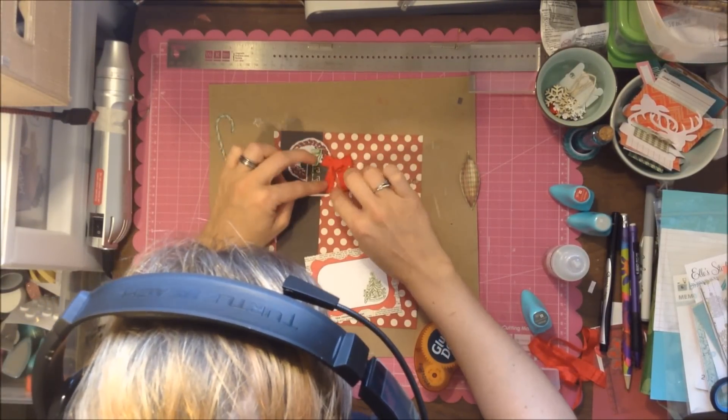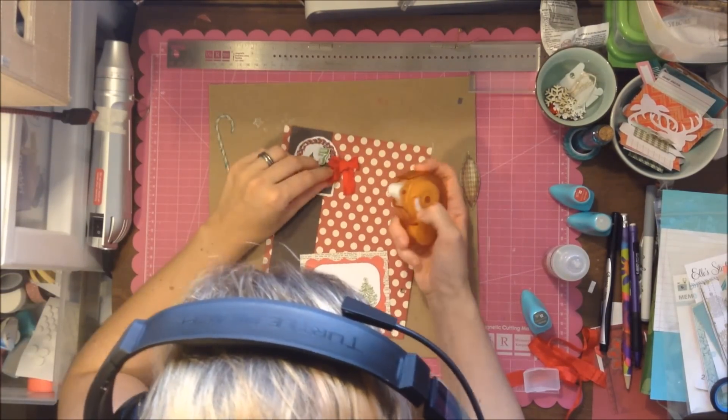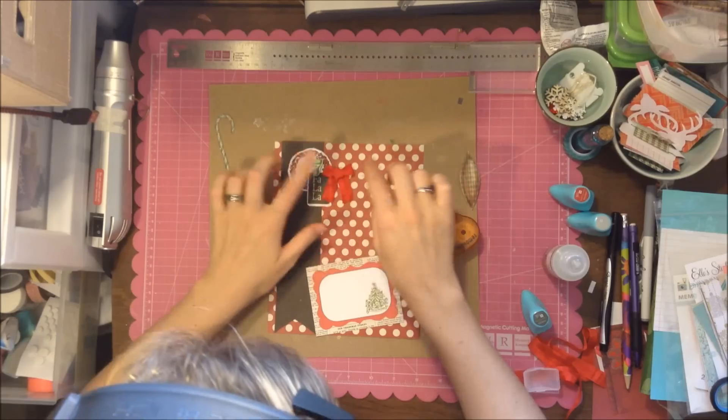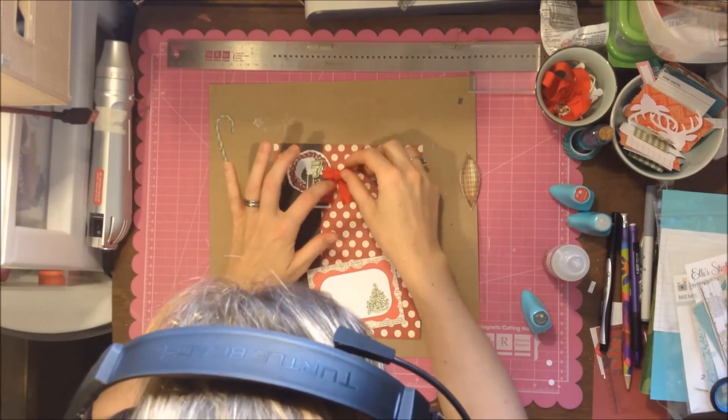I'm going to stick this down using glue dots, and I stick a whole bunch on, making sure I get them on the ends so they don't go floating and untie — that's mainly what I'm worried about. Plus I kept covering the 'fa la la la' and didn't want it covered too much.